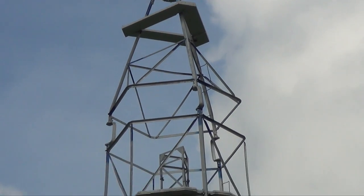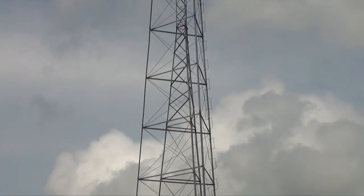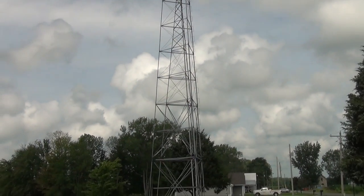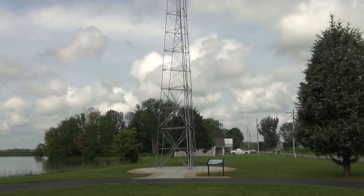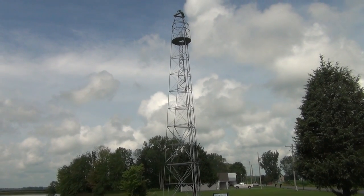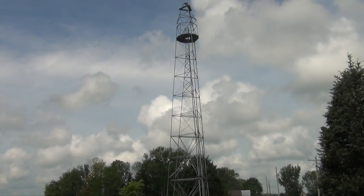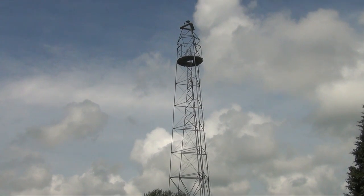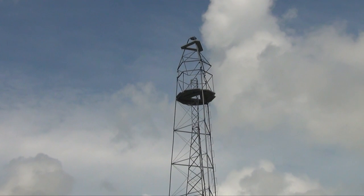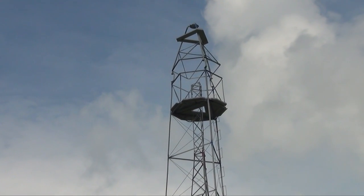In 2014, they were able to have a dedication and they put it in honor of Jasper Bilby. What does the tower do, or what did it do? It helped map across the United States. A tower within a tower, it was stable. They were able to go up and use triangulation to map.